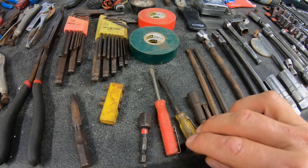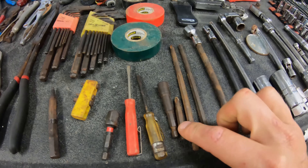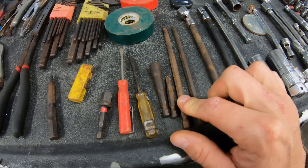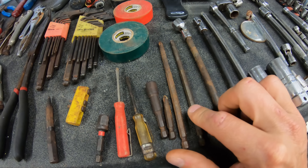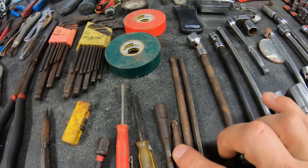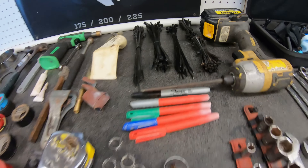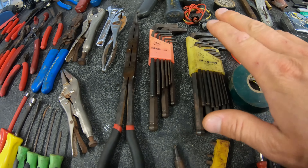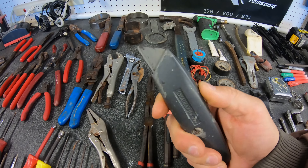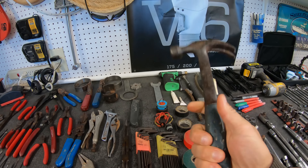Just a couple screwdrivers, little flat heads. Five-sixteenths nut driver. A short number two. A quick impact. Six inch number two impact. And a number three impact. I carry two of the number twos just in case this one snaps. Then metric Allen wrenches, standard Allen wrenches. Just a regular utility knife. Then the good old claw hammer — nice to have in the bag.